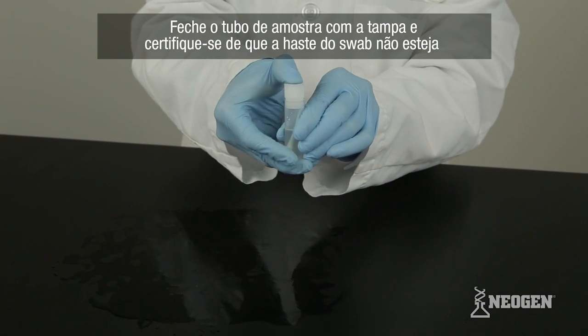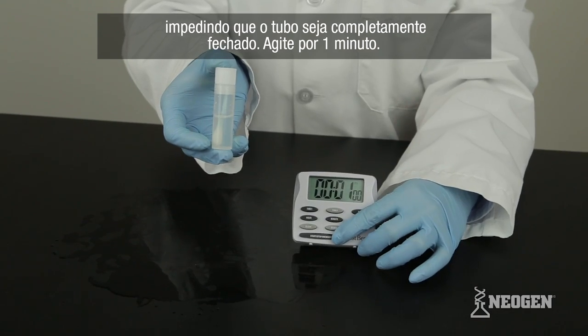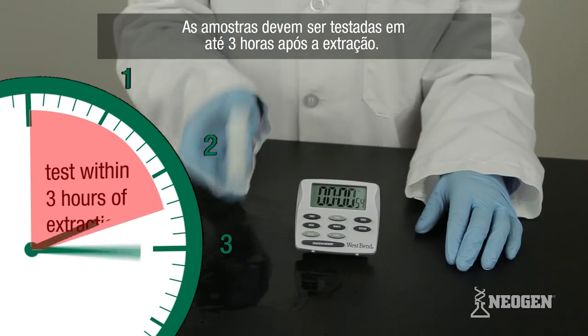Secure the sample tube's cap. Make sure that the stem does not prevent the tube from being properly sealed. Shake for one minute. Samples should be tested within three hours of extraction.